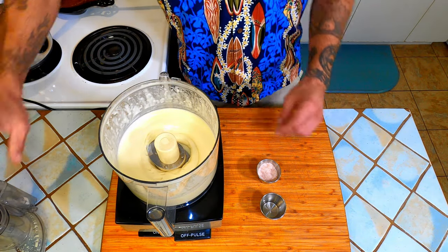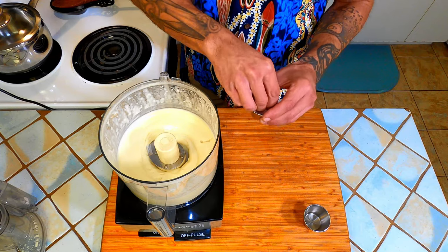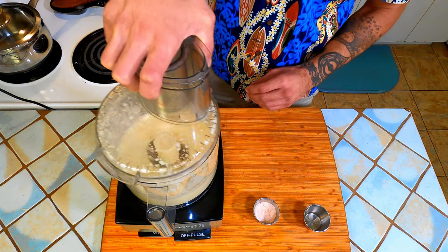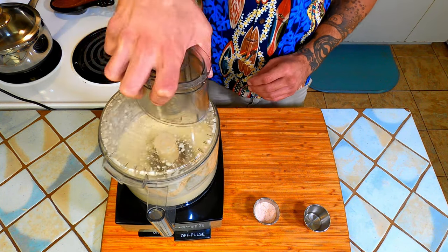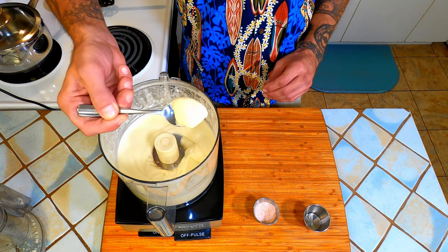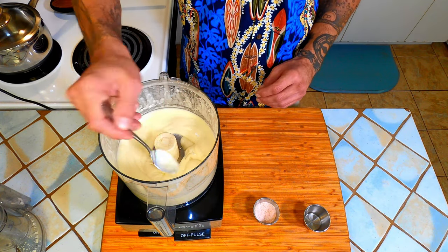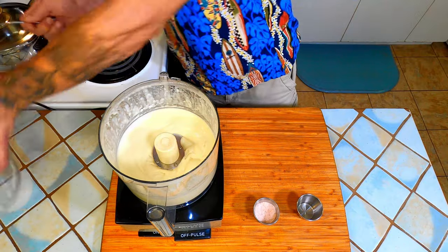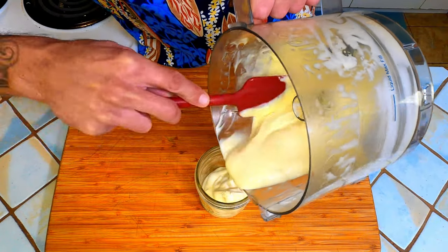Once it is nice and thick, add about a half teaspoon more of vinegar and a sprinkle of salt. Blend it again and taste. If you want it tangier add more vinegar. Add salt until you can just barely taste it, blend it again and taste it. Scrape the mayonnaise into a jar and store it in the fridge.